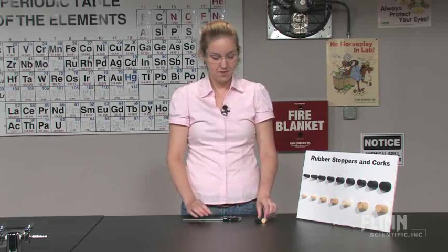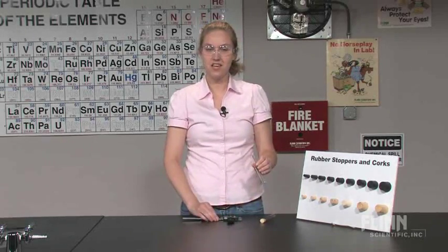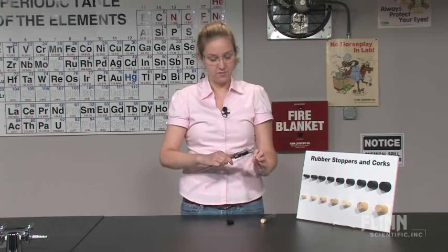The first step in determining the appropriate size stopper is to measure the inner diameter of your test tube using calipers.